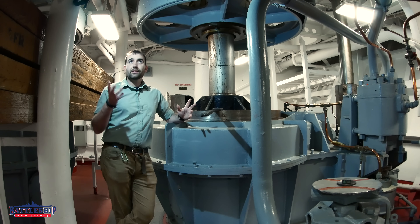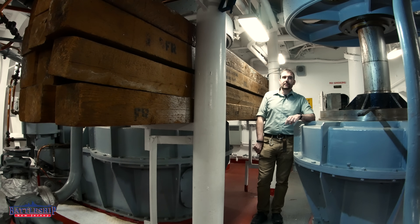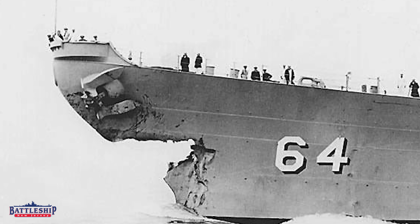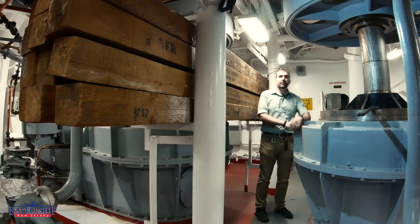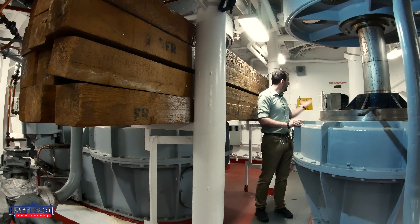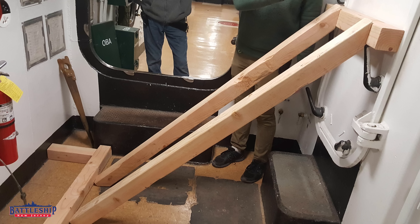A couple more things to point out in this space. First off, we've got shoring timber here. The Navy left the original stuff all over the ship, so this is some of our damage control equipment. We're pretty near the bow of the ship, and Iowa-class battleships are pretty large and have been known to run into other things on occasion. Up here is pretty thin stuff — it's designed to just crumple or break away. So if this bulkhead right in front of us becomes the new bow because we've just rammed into something, you can shore it using the timbers, basically wedging against the bulkhead into other structures around the space to keep it secure.